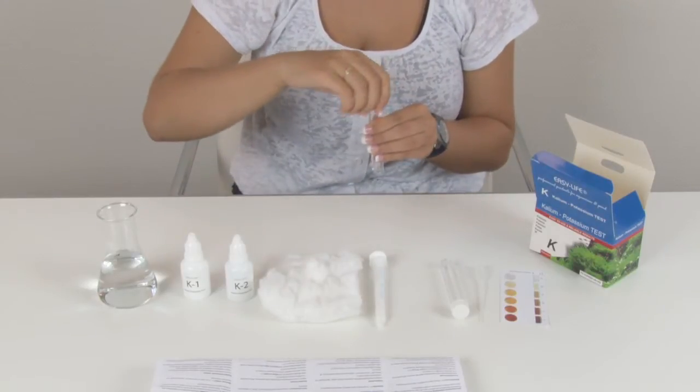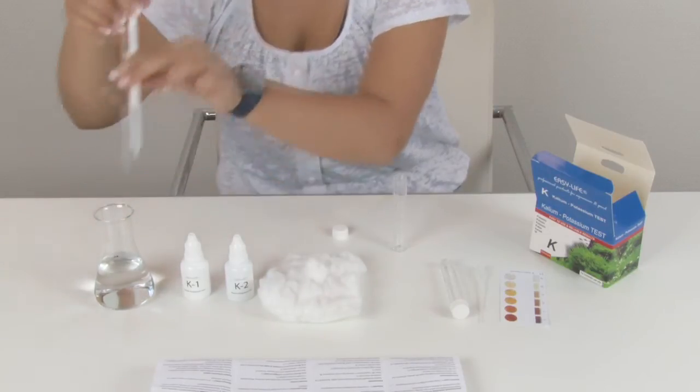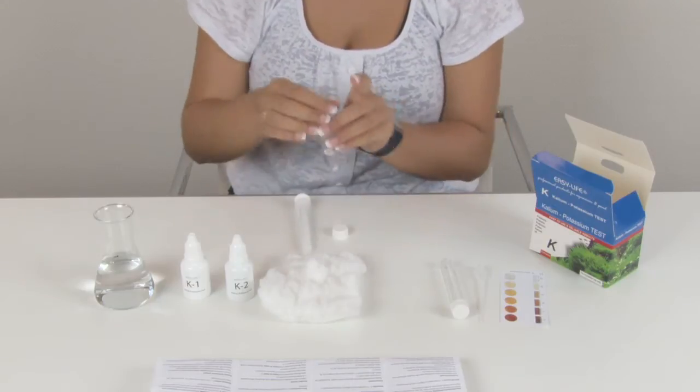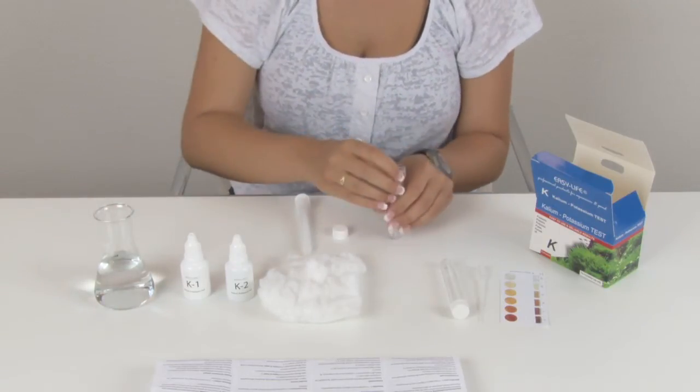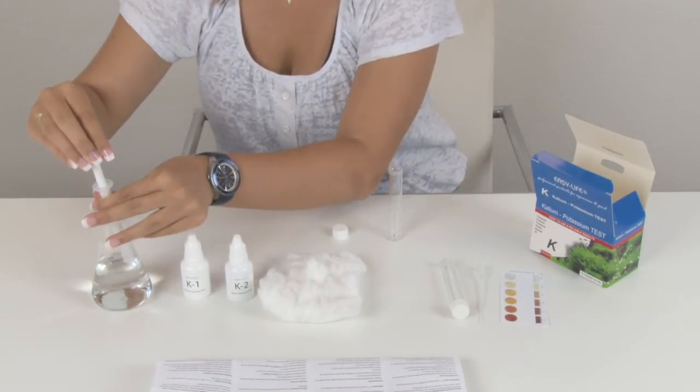Rinse the test tube with some sample water, and fill it with 2 ml sample water.